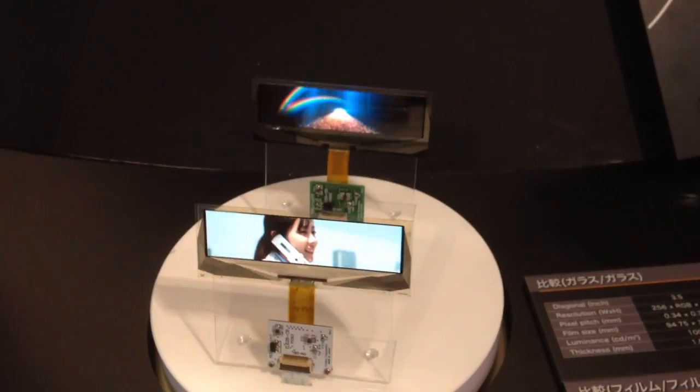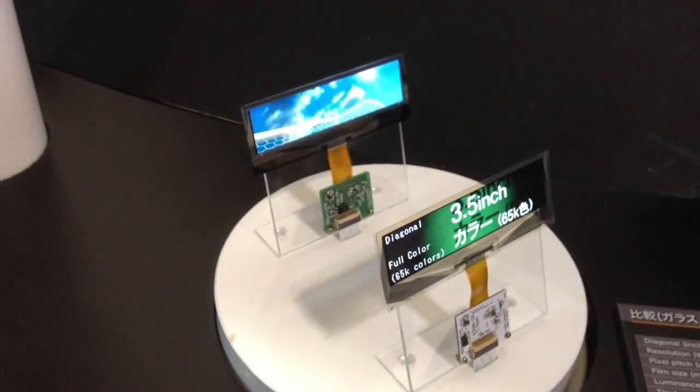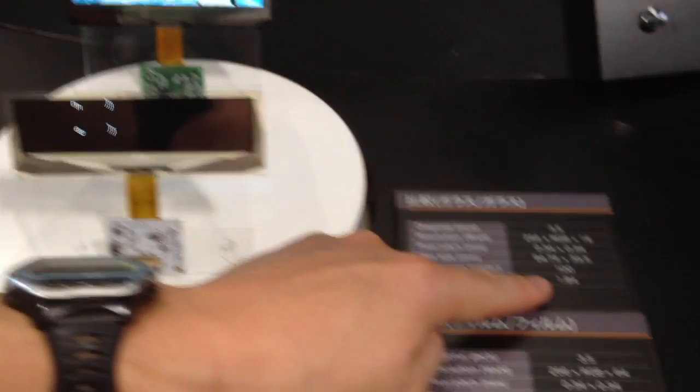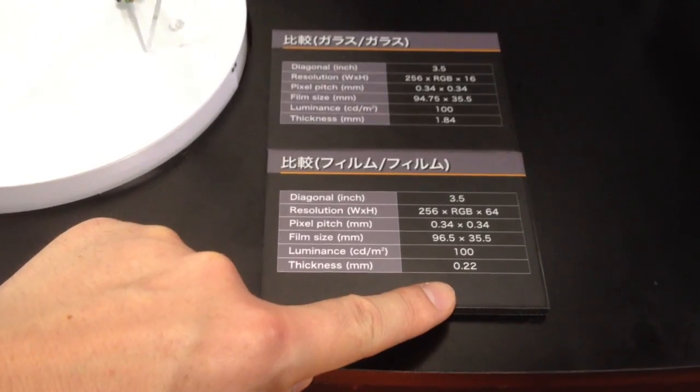This is a comparison of the film type and the glass type. The glass type thickness is 1.84 millimeters, while the film type is 0.22 millimeters — very thin.